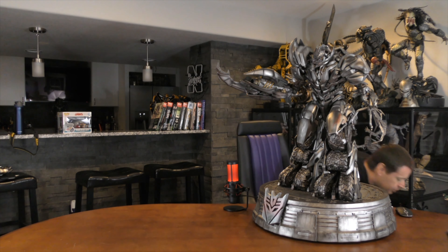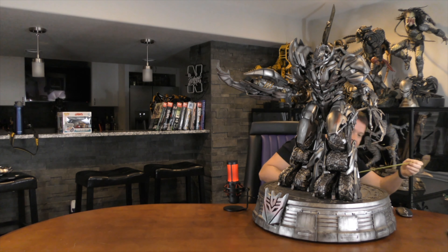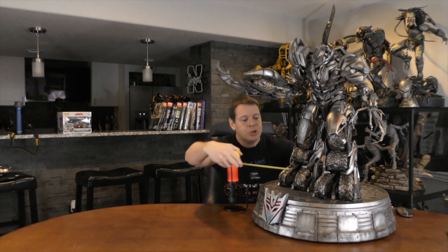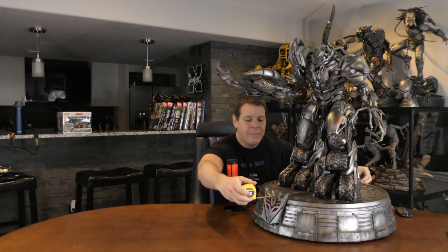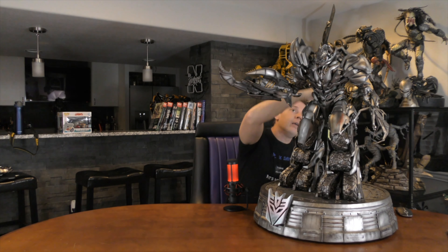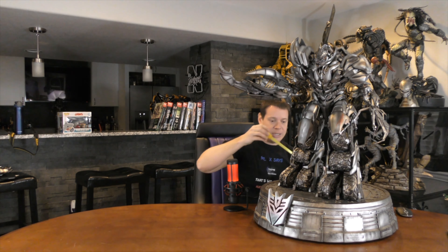Let's do dimensions before I forget. As you see, he is huge. The diameter of the base is about 21 inches, but his claw here sticks out quite a bit more than that. Megatron himself is over 25 inches. The base is about six inches. Crazy piece.